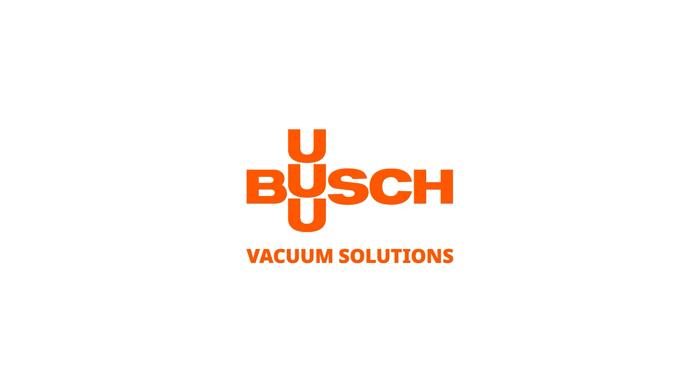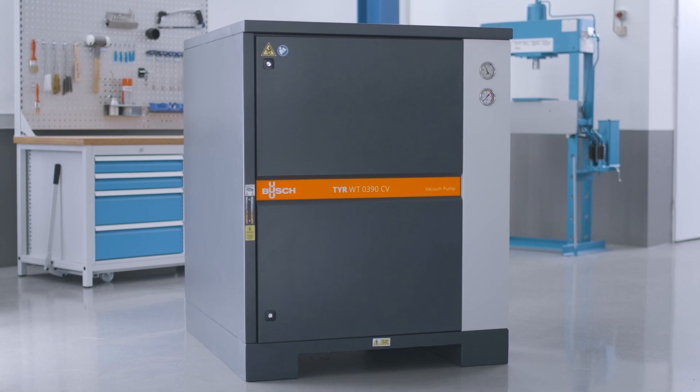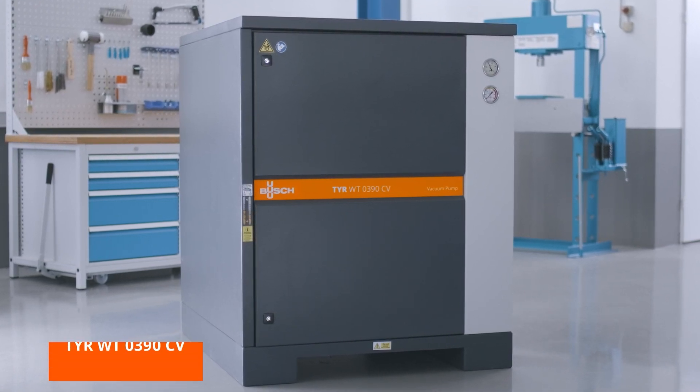Welcome to the bush maintenance video. This video will show you how to run routine checks and change gear oil and inlet filters in tier rotary lobe blowers. We will demonstrate on a tier WT0390.